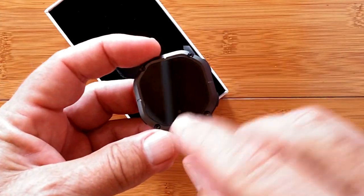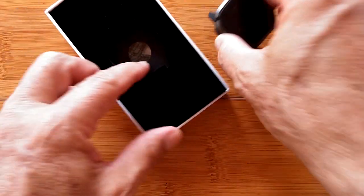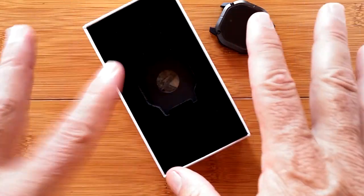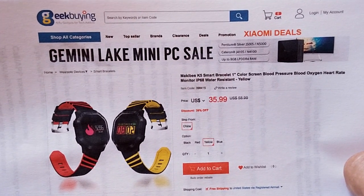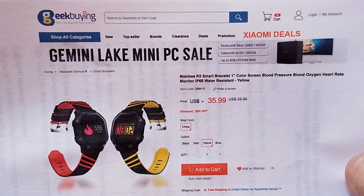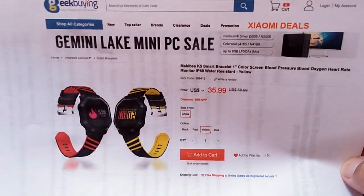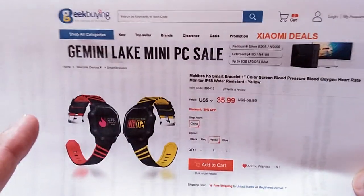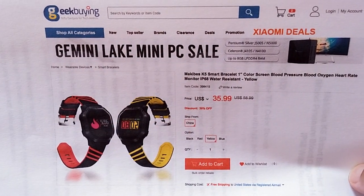It looks like there's a little dot there. I'm not sure which is top and which is bottom. Before we open up the rest of the box, let's tell you a little bit about it. From GeekBuying. Makibes K5 — it's a smart bracelet, they're calling it. It's not a band and it's not a watch, it's in between. Fully waterproof IP68. You'll find a link in the show notes down below to pick this thing up, and we're looking for a discount for you as well. Check the show notes to get the best buying experience.